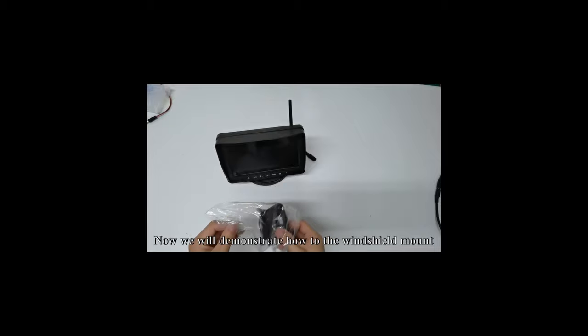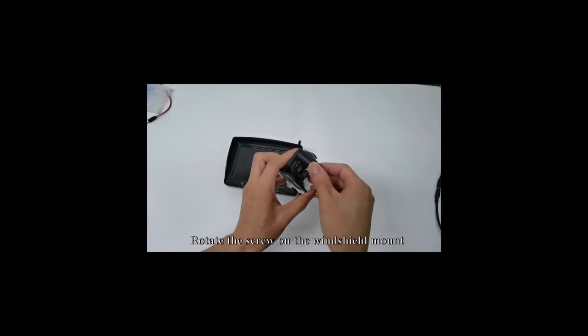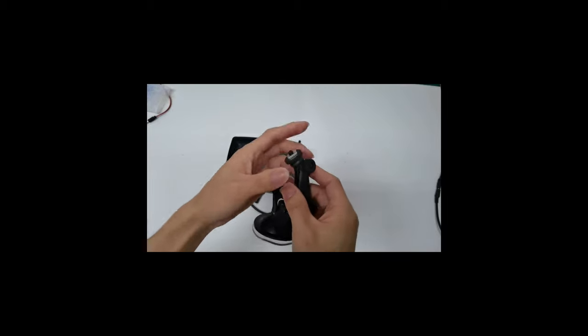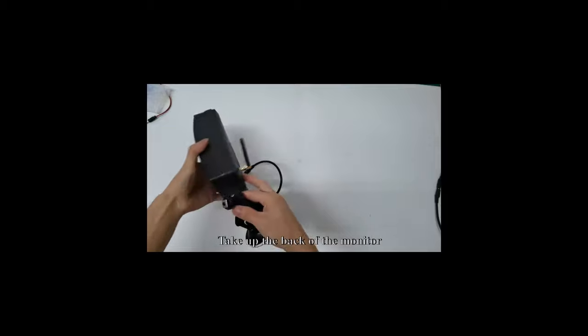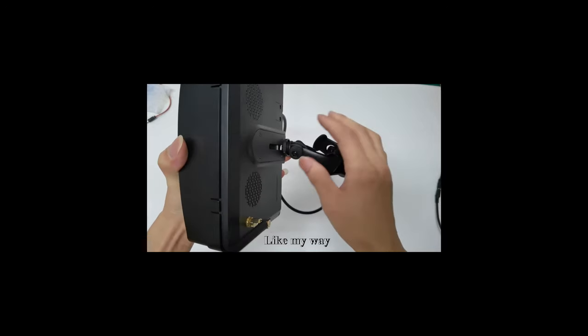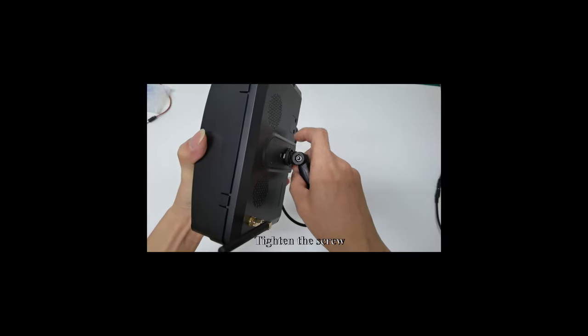Now we will demonstrate how to use the windshield mount. Rotate the screw on the windshield mount. Move the cube and slide it into the back of the monitor. You can adjust to the position you want, then tighten the screw.